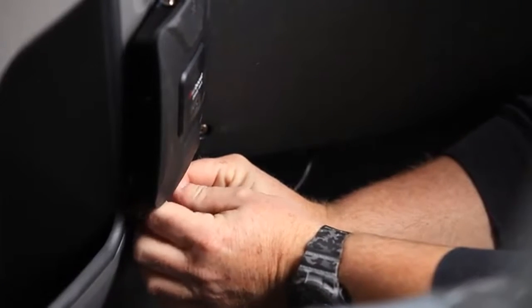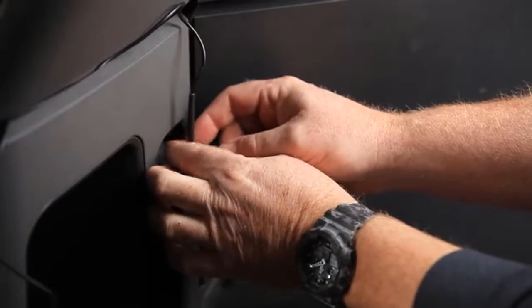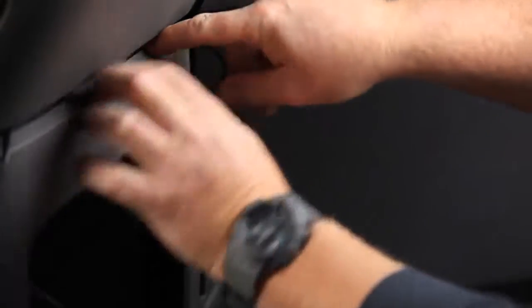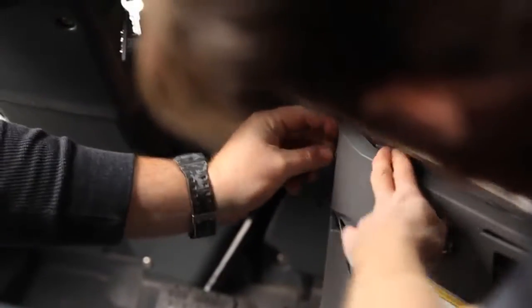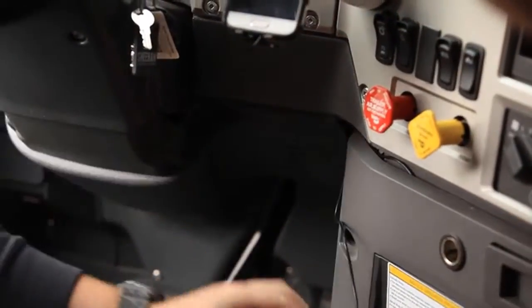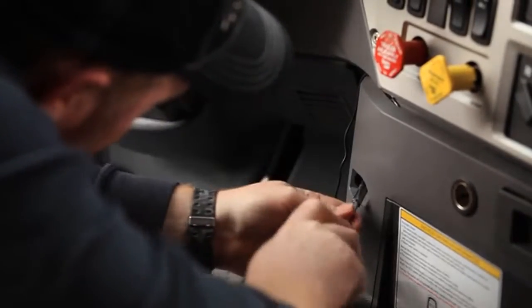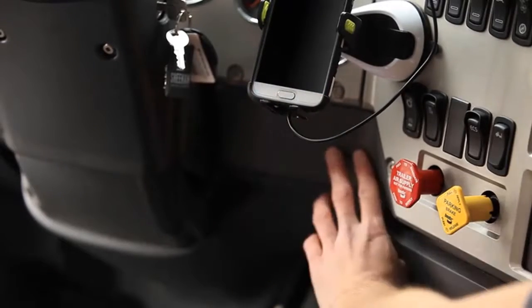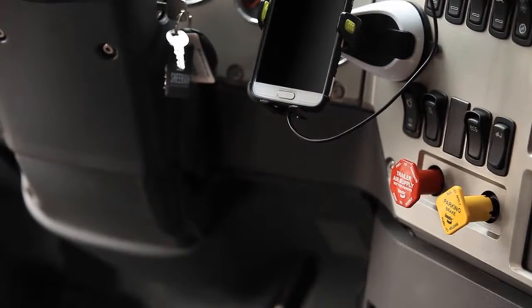Once the booster is mounted, we just attach it to the outside antenna. Then attach the inside antenna. Now we're just going to run the antenna cable underneath here and over to where we're going to install the inside antenna. Since our phone's right here, we're going to install the inside antenna right underneath, so that it's real close to the phone and gives us the best possible signal available.